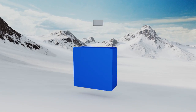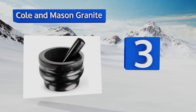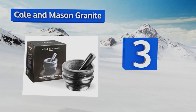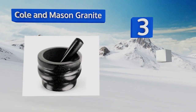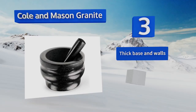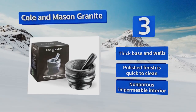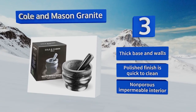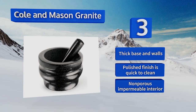Nearing the top of our list at number three, if you're on the hunt for a beautiful piece that will still get the job done, the Colon Mason Granite is the pick for you. This choice is heavy duty and can stand up to vigorous grinding; when you're not cooking, leave it on the counter as an eye-catching decoration. It features a thick base and walls, a polished finish that's quick to clean, and a non-porous impermeable interior.